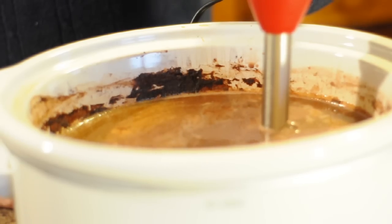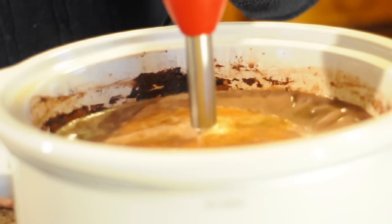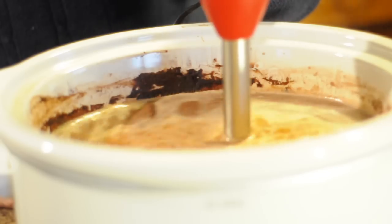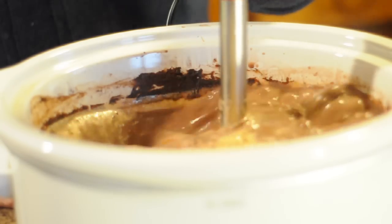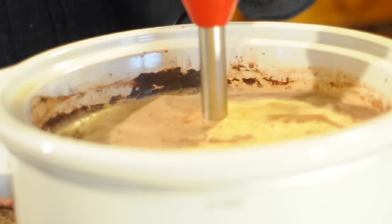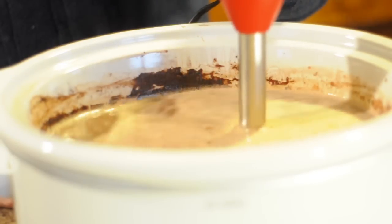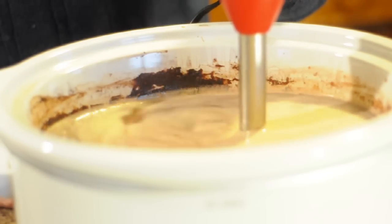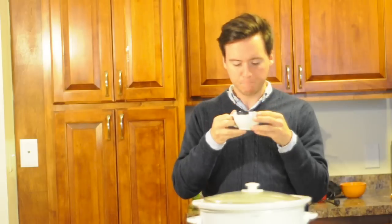But the way it works, we're just going to stick it in. The hot chocolate is done — now just put it in a little cappuccino cup and let's give it a try. It's good.